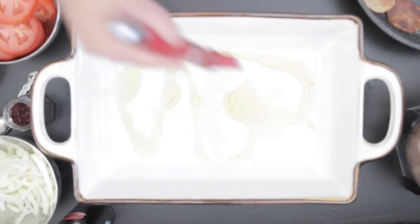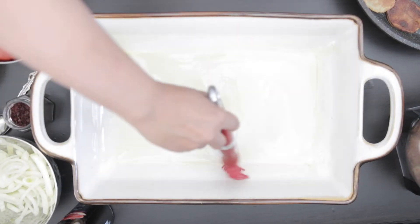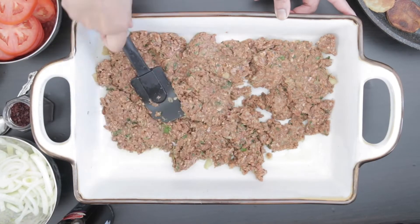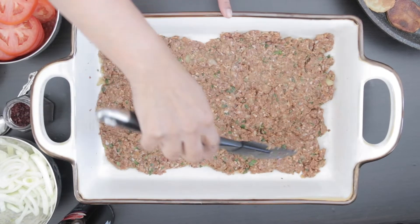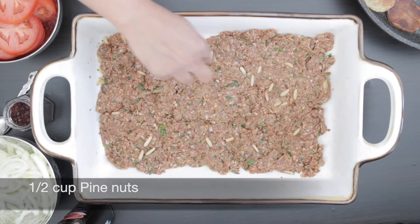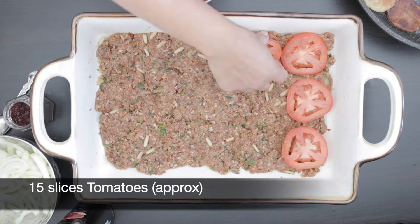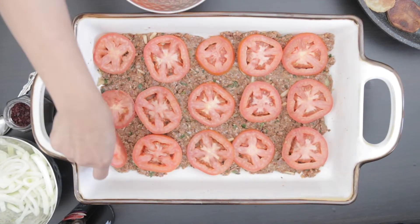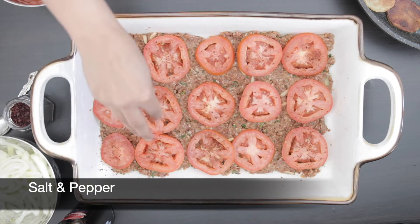I have a rectangular baking dish here and I'm going to drizzle it with some olive oil and spread it. Add the meat mixture and spread this out in a thin layer. I'm going to sprinkle this with half a cup of pine nuts. Cover this with about 15 slices of tomatoes, or as many as you will need to cover the surface. Sprinkle with some salt and pepper.